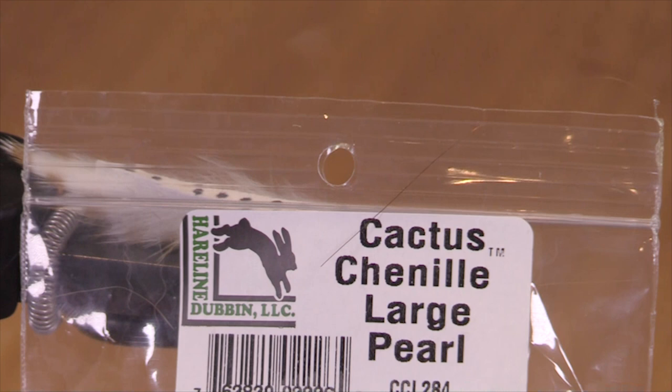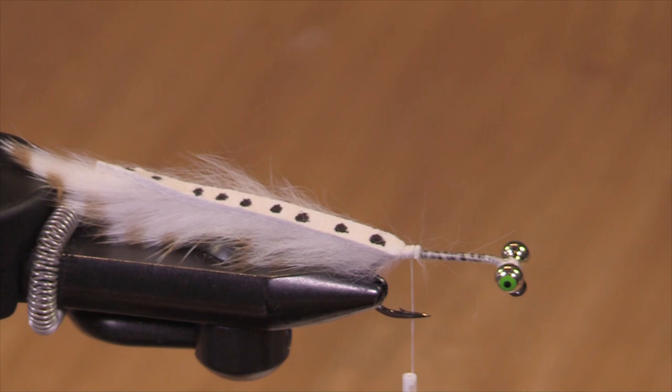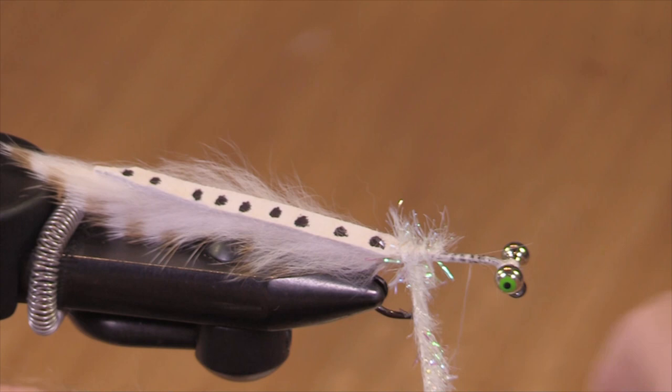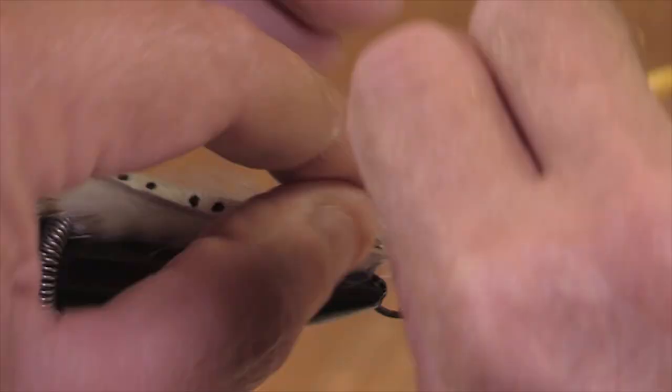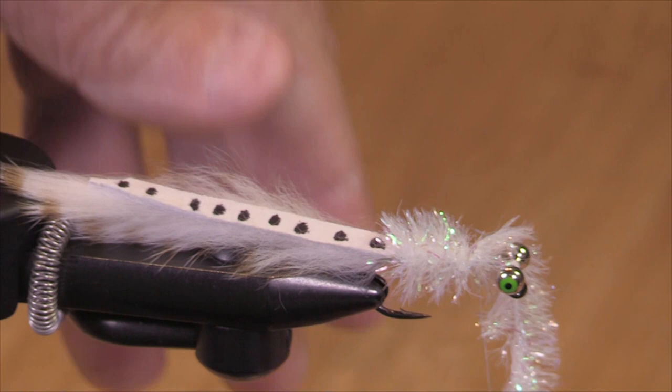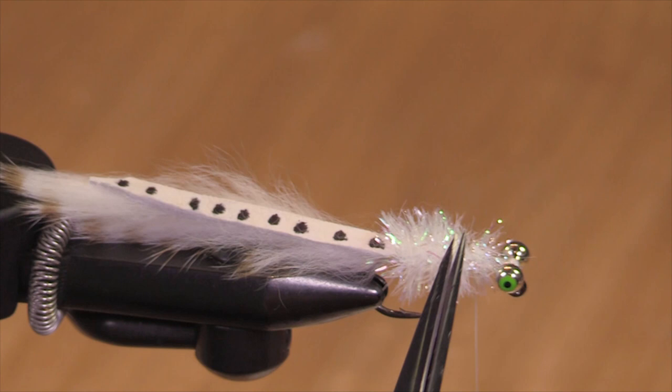Cactus chenille — large, pearl. Now could you use different material to tie this fly? Absolutely. This is in keeping with the white theme. So why tie a white fly? Some people say it's because that's the color of the natural food source, and that may be true. But I've seen many situations where white flies just work, and the fish don't necessarily have access to white shiners of any kind. A white fly is just a fishy fly.